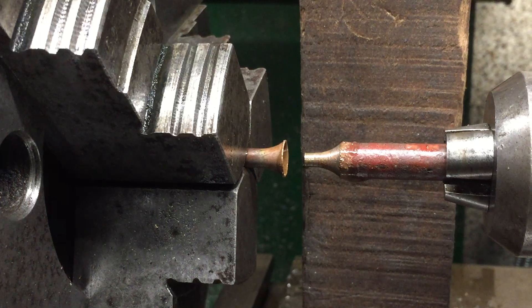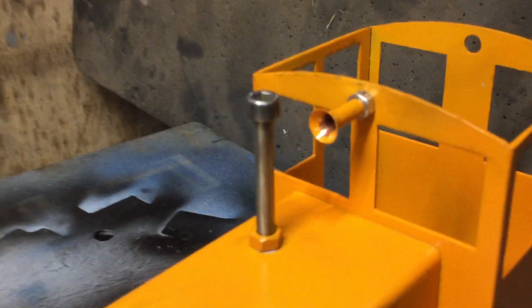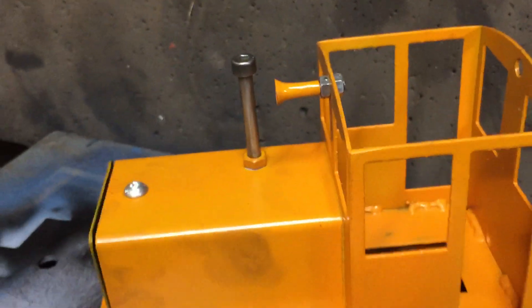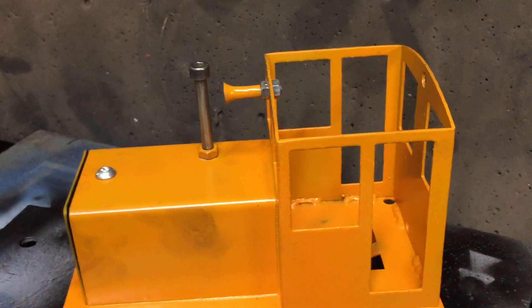Yep, that looks like a train horn to me. And here's the one I made earlier, painted and cleaned up, with a bit of 5mm threaded bar at the back. That looks like a trainer and I'm pleased with that.